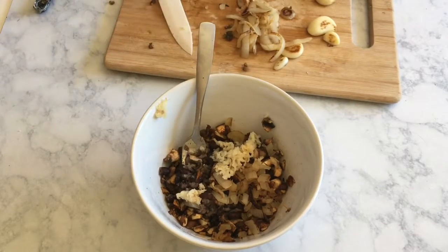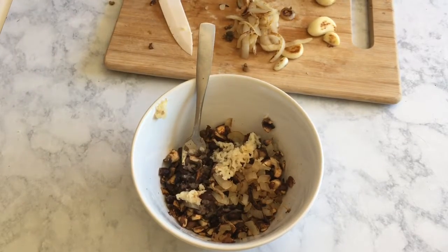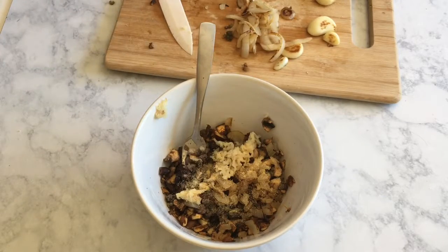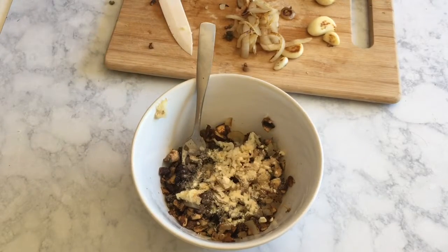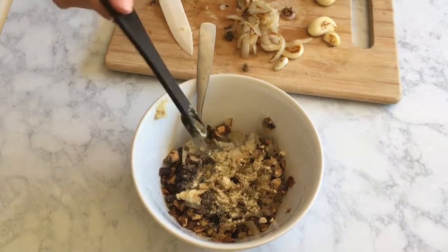This really helps it taste more like a steak burger rather than just a traditional veggie burger. And now I'm adding all of our other spices — I'm going to combine them, form patties, and put them in the freezer.